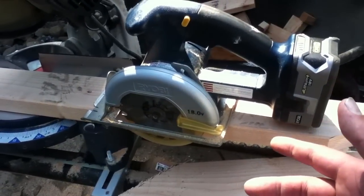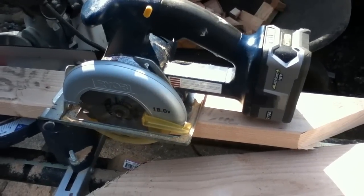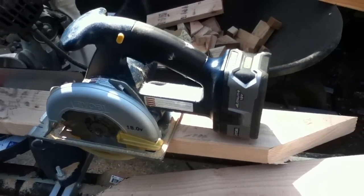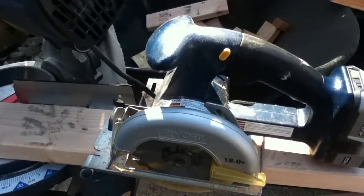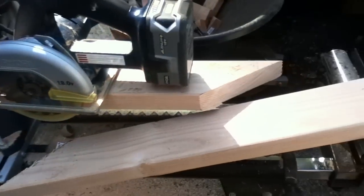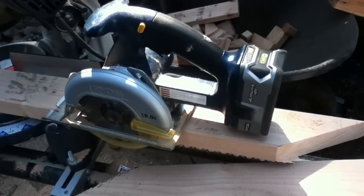Normally when you buy a kit of these tools they say you can saw 2x material, but come on — not really. But when you get these P108 batteries, these older, less great Ryobi tools will cut 2x material pretty well actually, with that heavy duty battery.